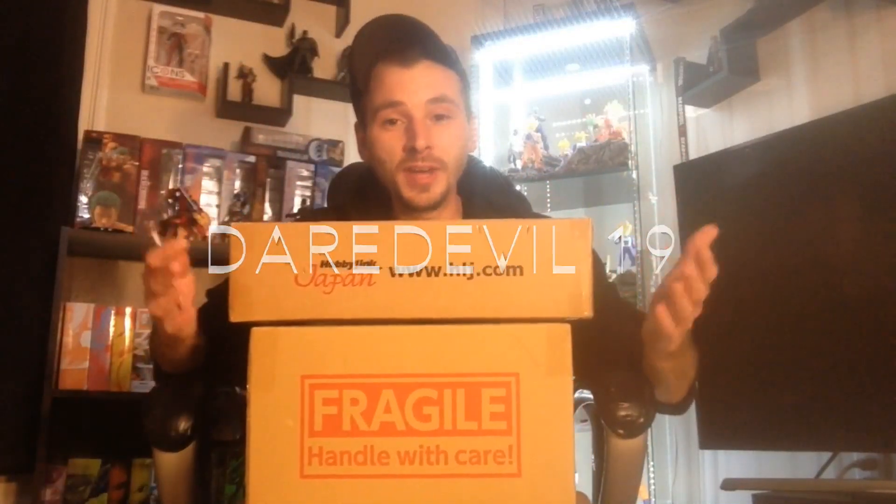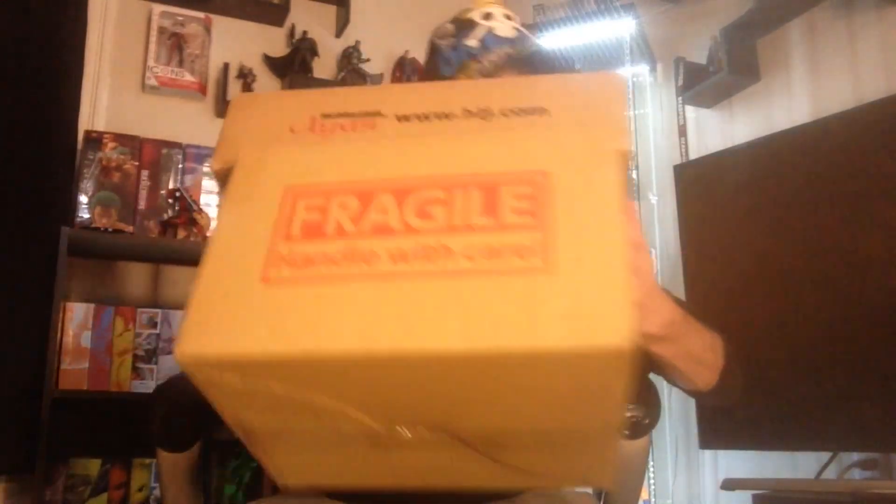What is going on everybody, how is everyone doing today? DareDouble19 here, and today I have another toy haul and unboxing video for you, so let's get into it right away and open up these boxes.